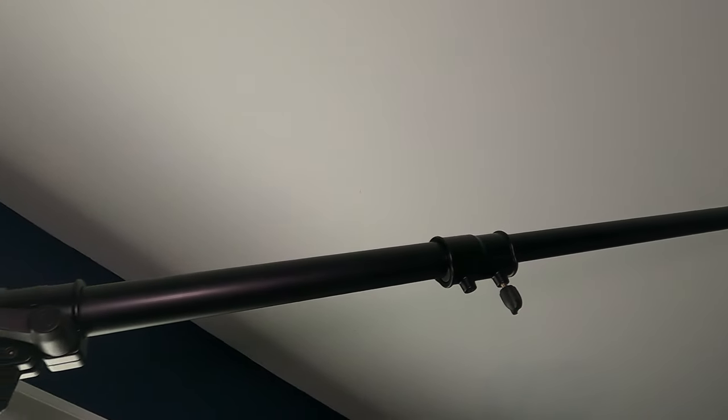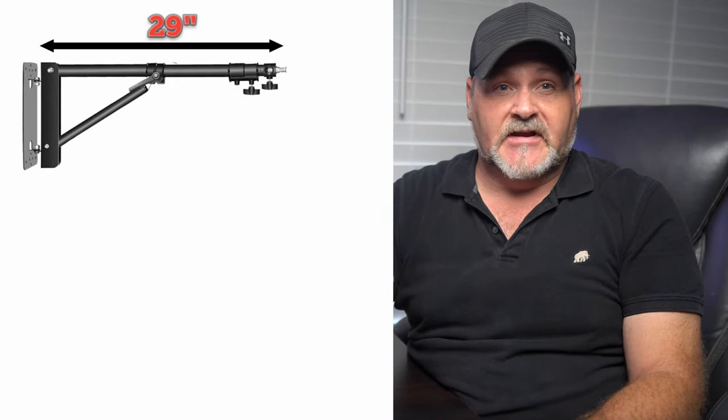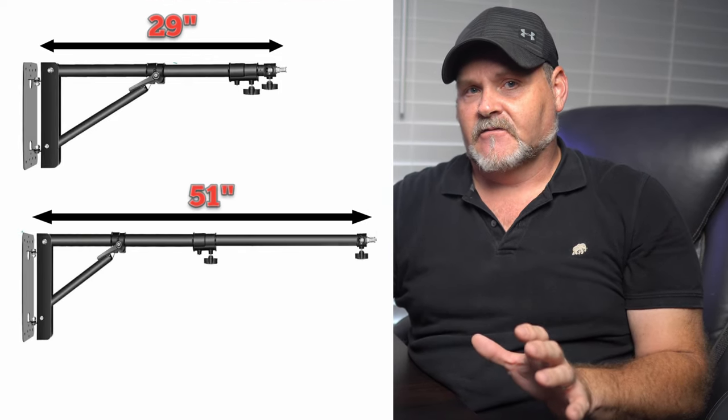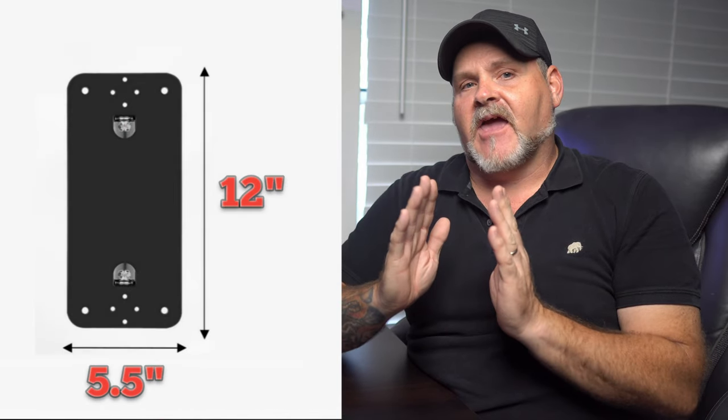You can fold it almost flat against the wall to save space when necessary, and extend the boom arm to get it right where you want it. The boom arm from the wall plate extends 29 inches, and with the arm all the way extended it reaches 51 inches. The wall plate itself is 12 inches by five and a half inches.